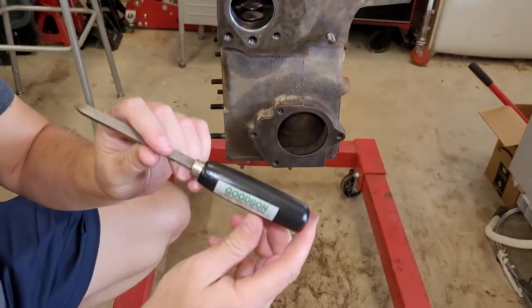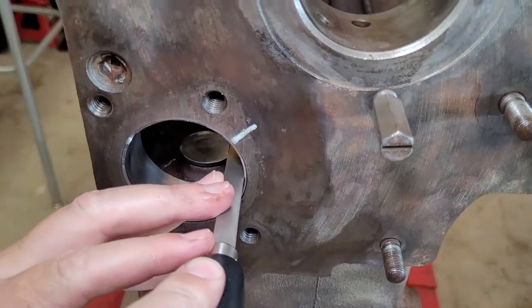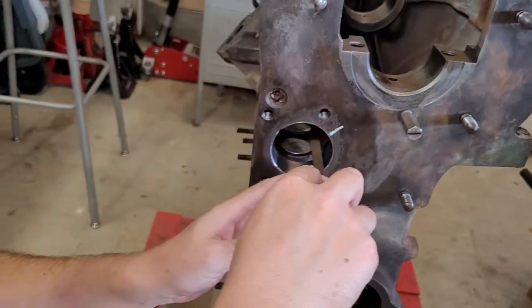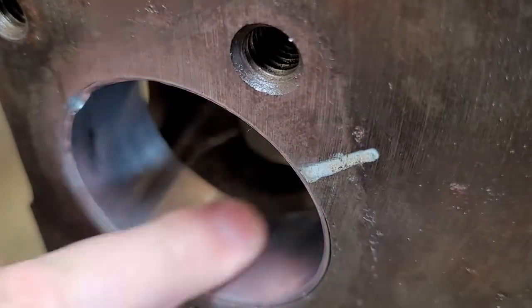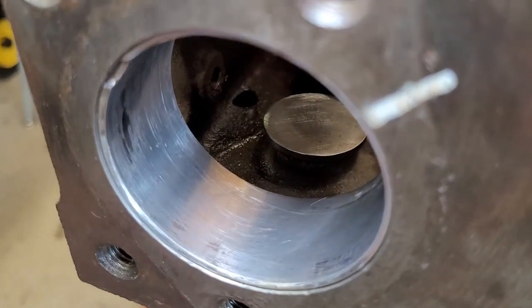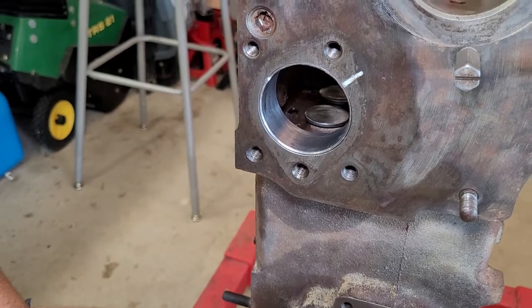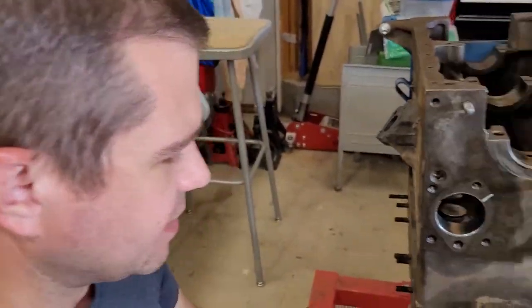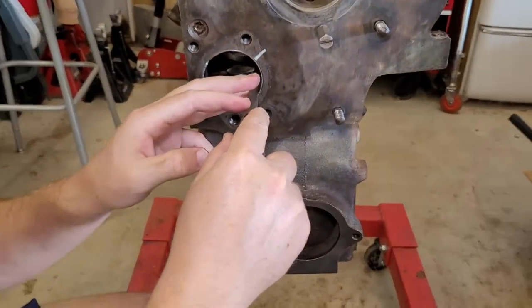These babbitts are very soft, so it just rubbed a shiny spot in there. What I've done is gone to Goodson Tools and got a babbitt bearing knife. I'm just going to go in there and very easily shave those high spots off — it doesn't take much. Some guys even do this with a razor blade; I use this because it's longer. You'll see a little bit of material come off, not much, just a little bit. This isn't witchcraft — this is stuff that's been done for a long time. If you talk to machinists they'll tell you to line bore the cam journals, but this is a perfectly acceptable way to get your cam spinning better when you've got a tight cam. Talk to any of the old farmers with old tractors that have L-head engines on them — this is a pretty common thing to do.